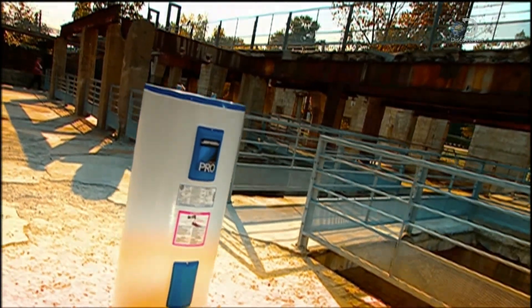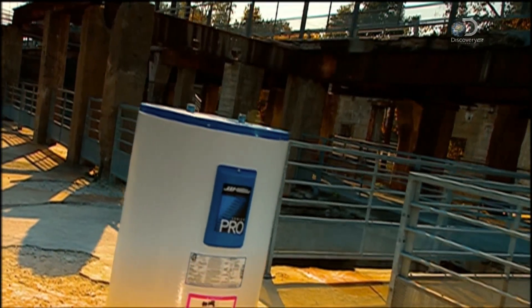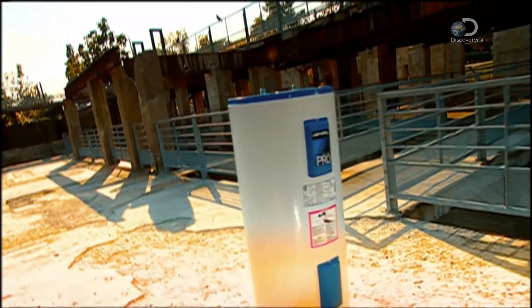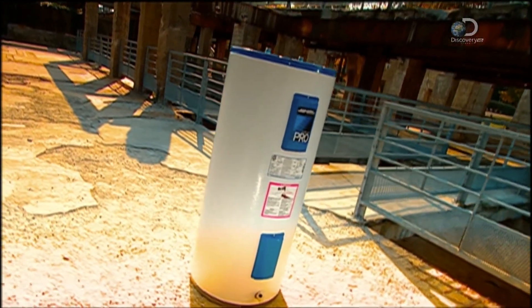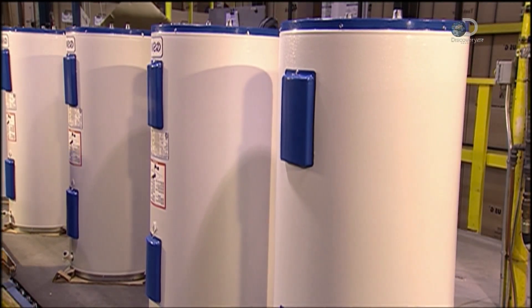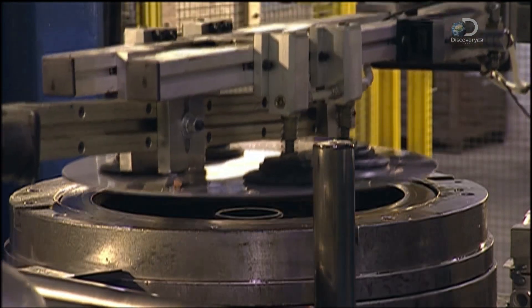The residential water heater was invented back in 1889, and the basic concept still holds water today. It heats water, then keeps it continuously hot so that you always have a supply on tap. Life without it would mean a lot of cold showers. Water heaters may look uninspiring, but inside they're hot stuff.